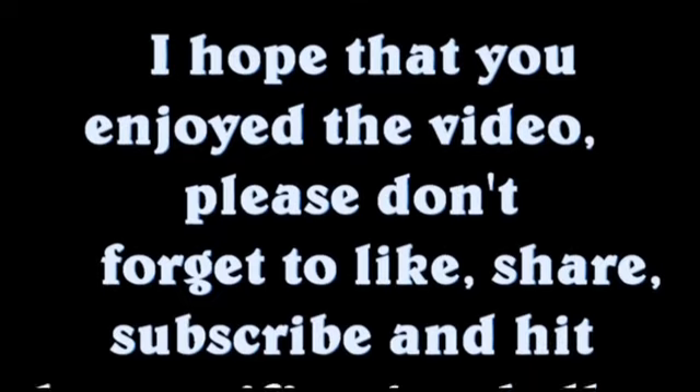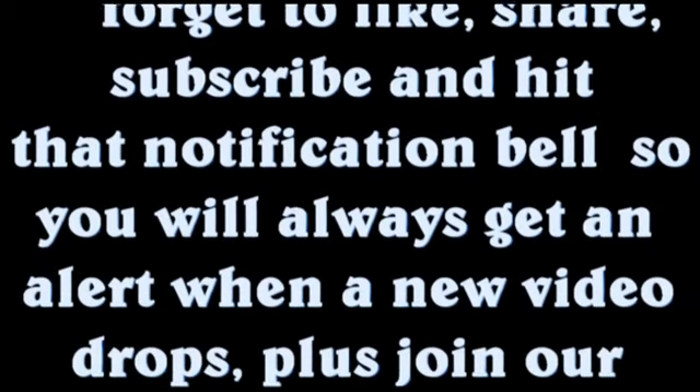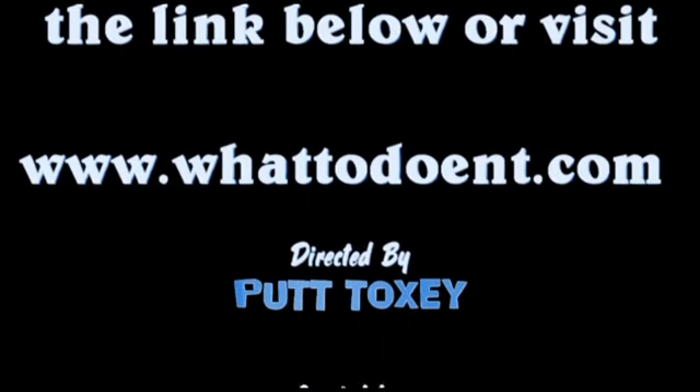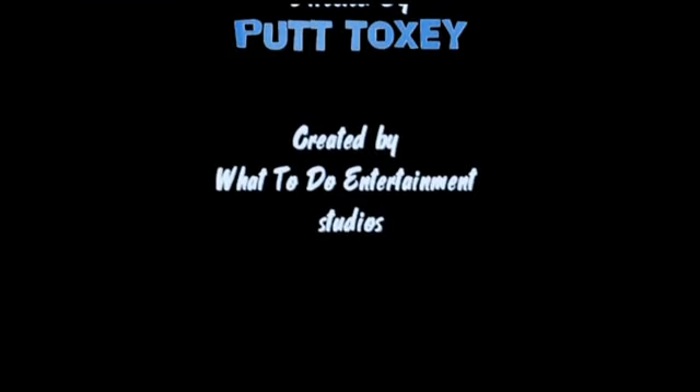I hope you enjoyed the video. Please don't forget to like, share, subscribe, and hit that notification bell so you'll always get an alert when a new video drops. Join our website for information on all our shows, trips, and getaways. If you'd like to support the channel you can do so by shopping at our store in the link below or visit www.whattodoent.com. This video was produced and directed by Putt Toxi and created at What to Do Entertainment Studios.